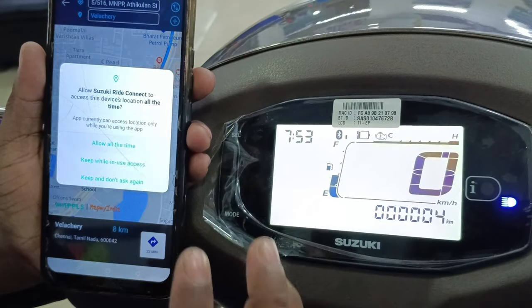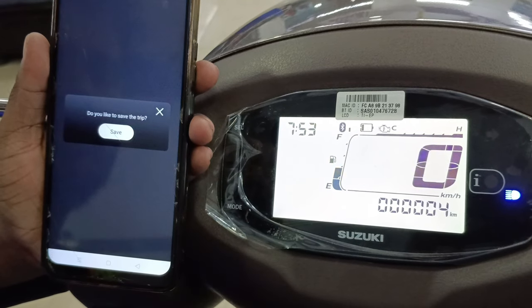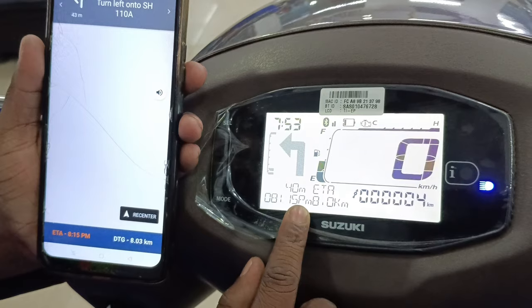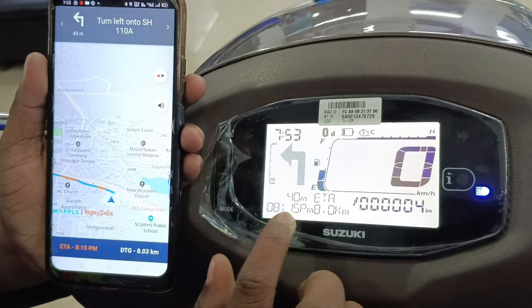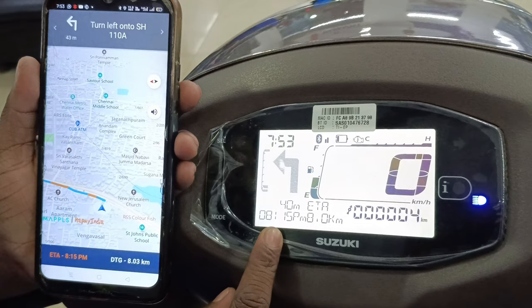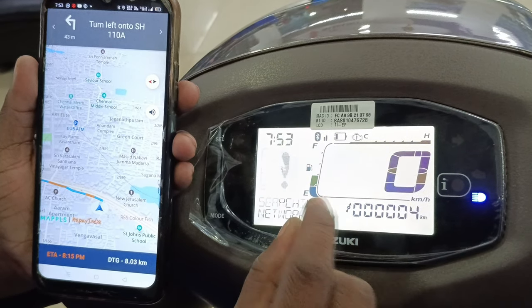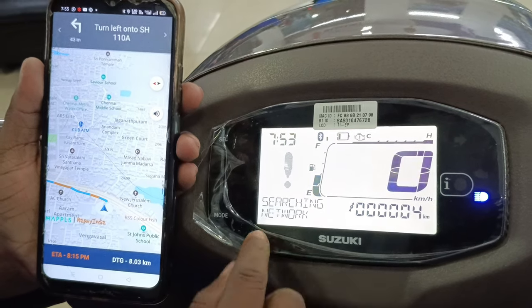Follow the speed on the display. You can use the phone on the display and it will show ED updates. For the ED updates you will need the estimated time of arrival and the distance information shown on screen.